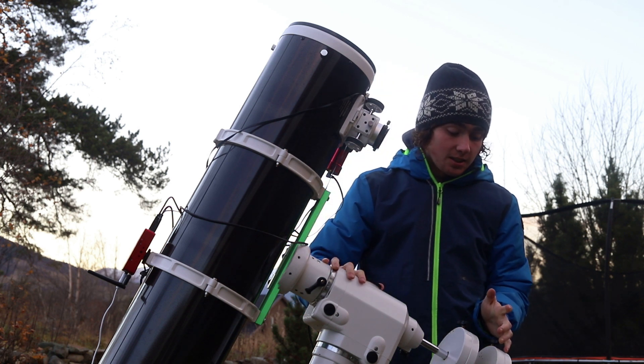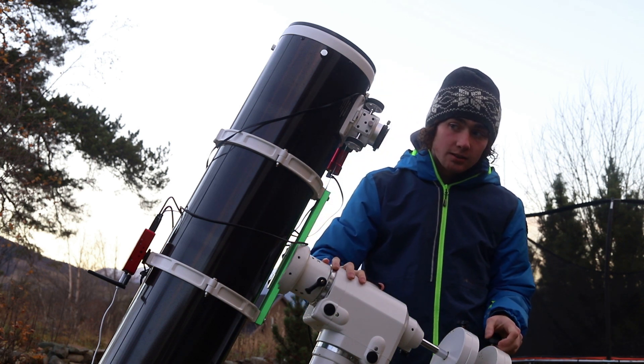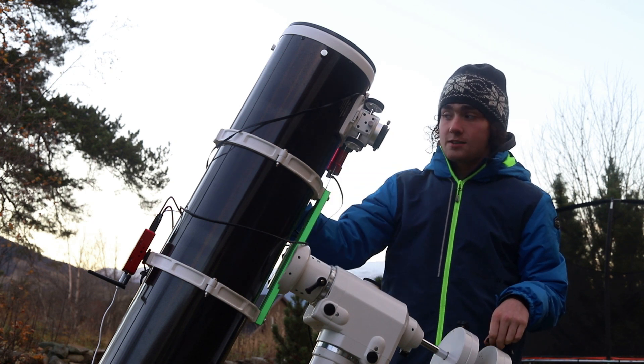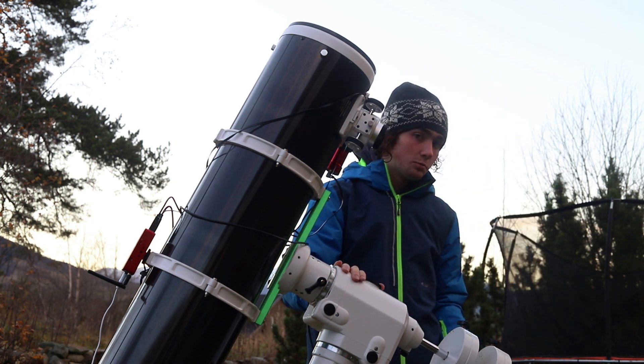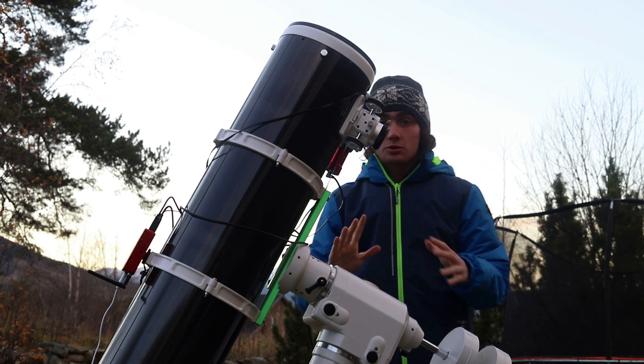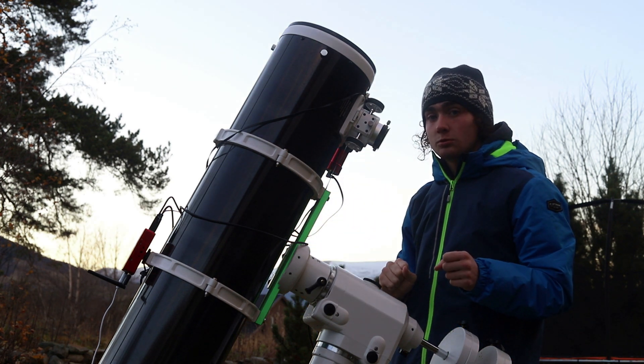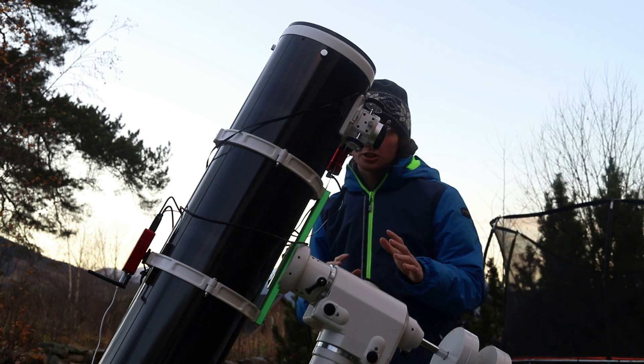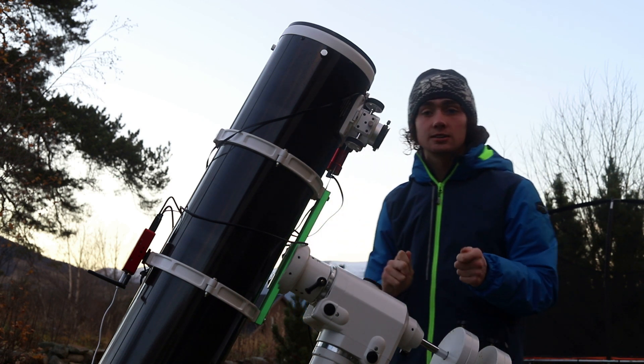This isn't a cheap setup, and this is mostly because of the focal length. It's a heavy scope, so I need a heavy go-to mount. Astronomy doesn't have to be expensive, but if you want to, it can be really fun with a setup like this. It is a really challenging setup, so it'll teach you a lot.